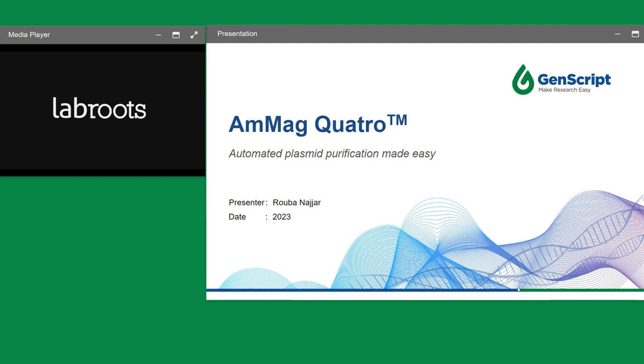It's really exciting to be presenting to you today. Thank you very much for taking the time to join us. My name is Ruben Azjar and I'll be your presenter for today. I'm going to be talking about our newest automated platform, the MMAC Quattro, for plasmid purification.